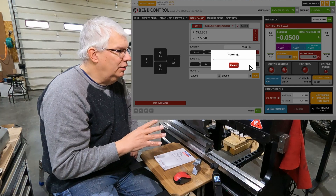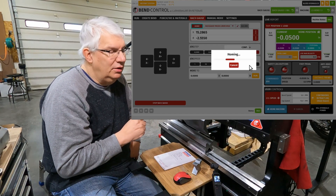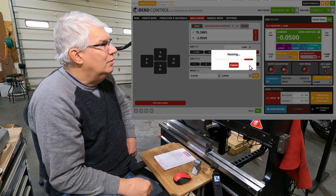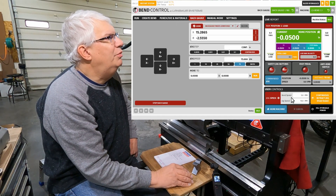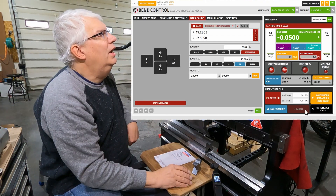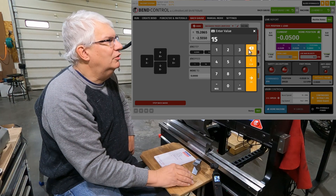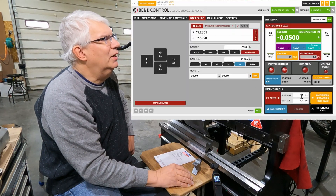A couple things we're going to change on the settings: we're going to change the dwell time, which defaults to three seconds, and we're going to change the bend speed, which defaults to five inches per minute — we're going to change that to 15, which is the maximum speed for bending. Down here we have bend speed and jog speed. Jog speed is how fast the RAM comes down when you manually jog it. If you type in a number greater than 15, it goes back down to 15 — that's the maximum bend speed.